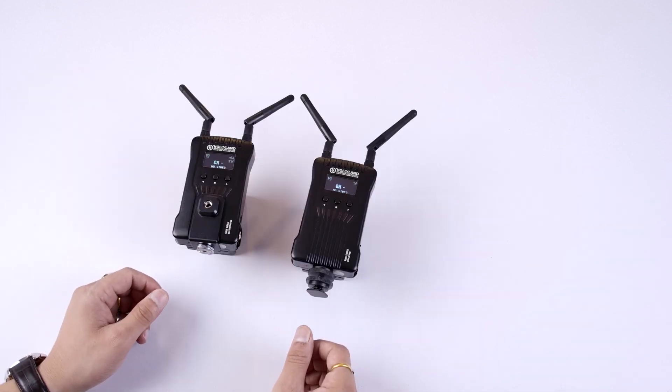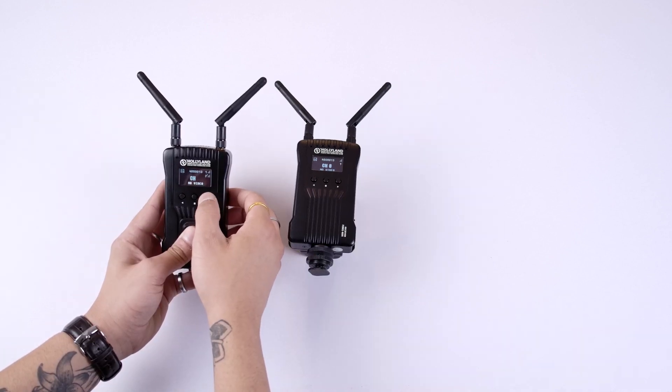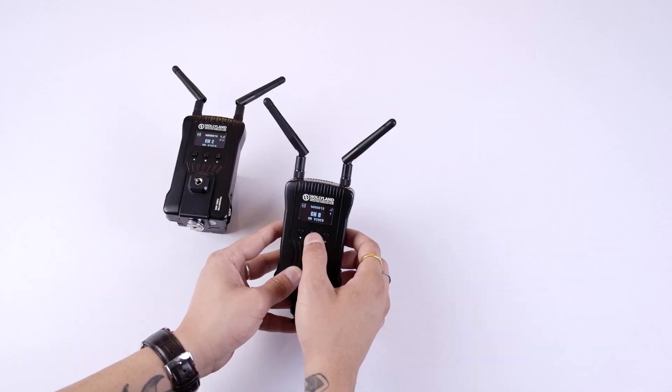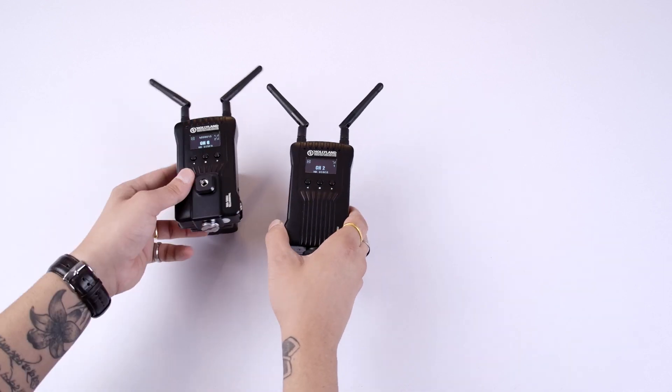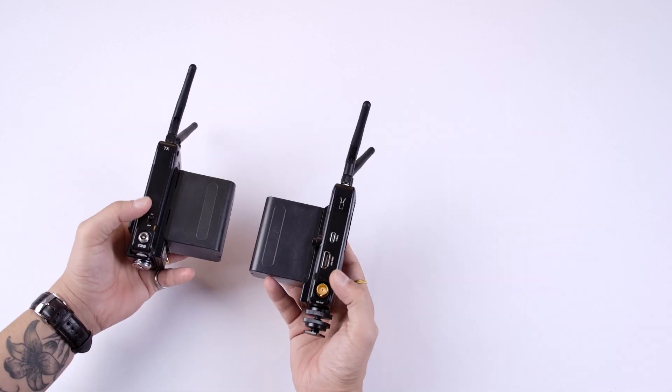Now you will see the signals coming in with the channels matching. You can also change the channels with the up and down buttons, and to fix the channel press the center button. You can check the channels on both the transmitter and the receiver. The Mars 400S automatically scans the channel and attaches to the nearest receiver.